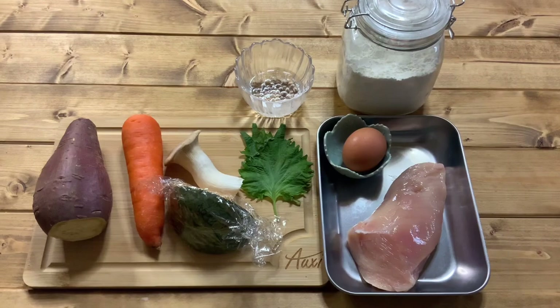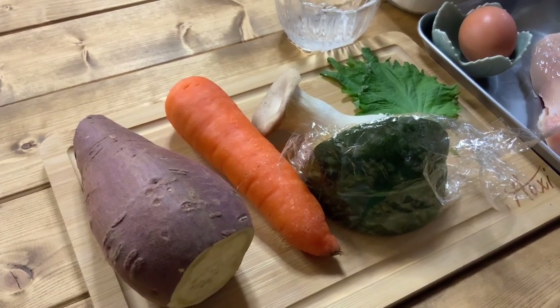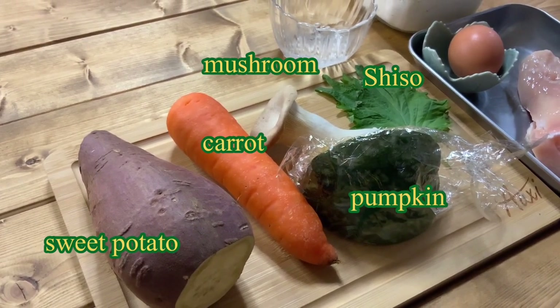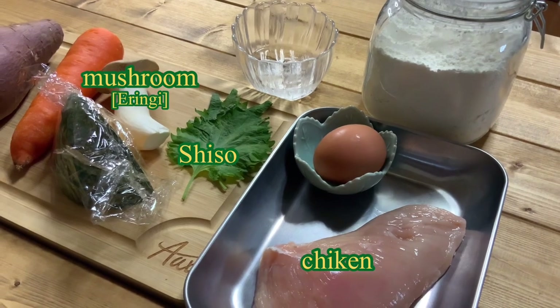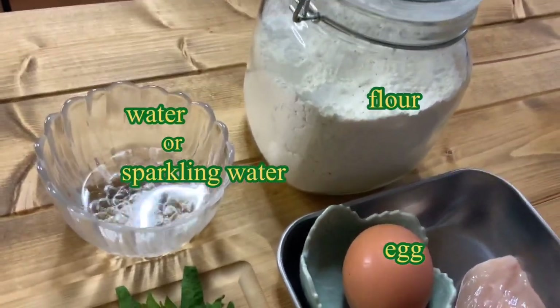First, I will introduce the ingredients that I will use today. Sweet potato, carrot, pumpkin, king oyster mushroom erringi, shiso, and chicken. For tempura batter: flour, egg, and water.